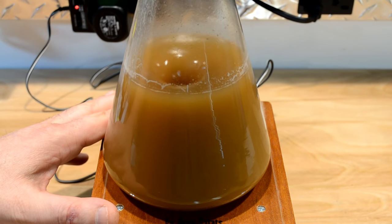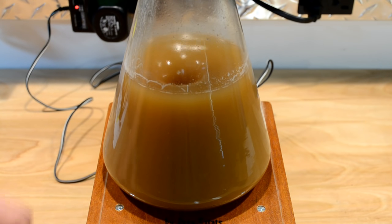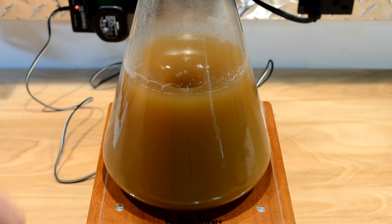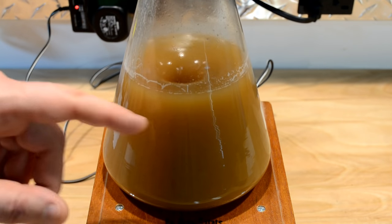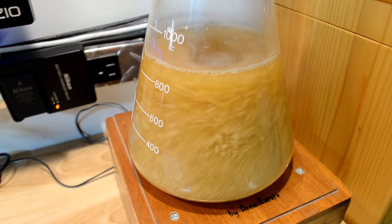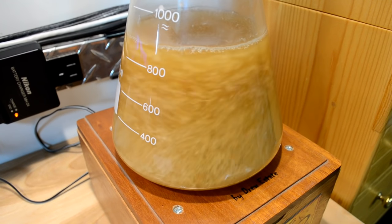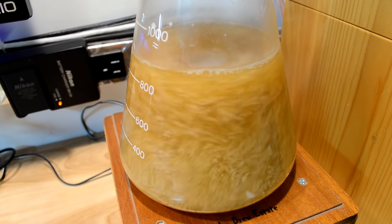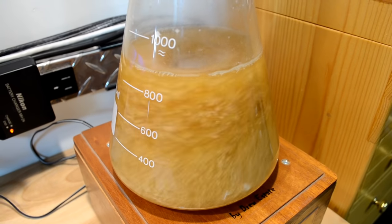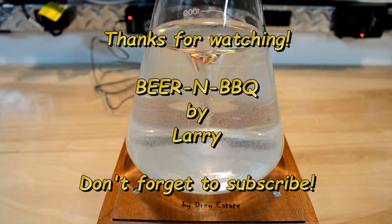And here it is in real life conditions — this is an actual yeast starter I'm making for a batch of beer I'm brewing this weekend. As you can see it's swirling quite nicely at a nice medium speed. I've got the yeast already in there and it's starting to grow. It's the following day — brew day — I'm actually making beer right behind me here, and this is incredible. There's a lot more yeast in there than I would normally get without the stir plate. I'm glad I did this. Thanks for watching. Be sure to check out other videos on my YouTube channel and don't forget to subscribe.